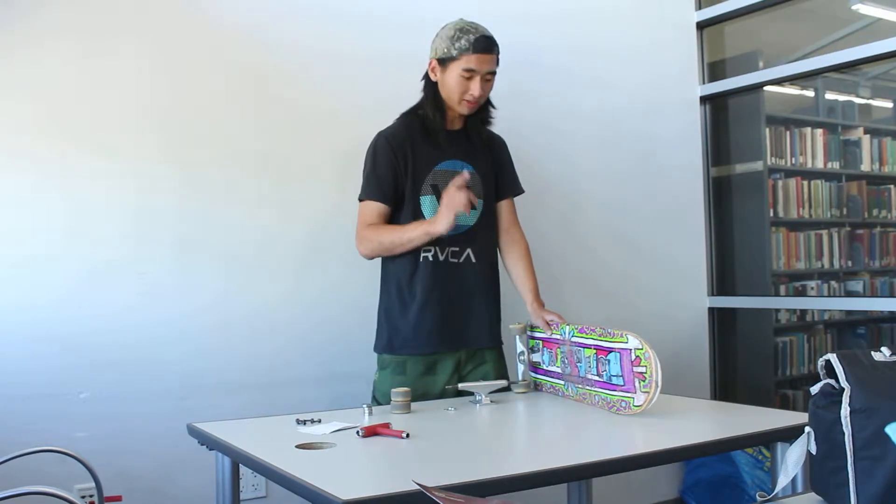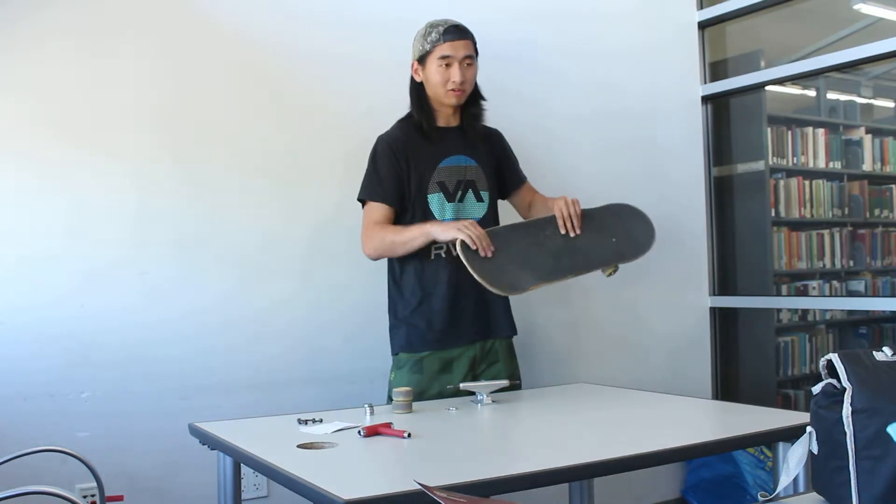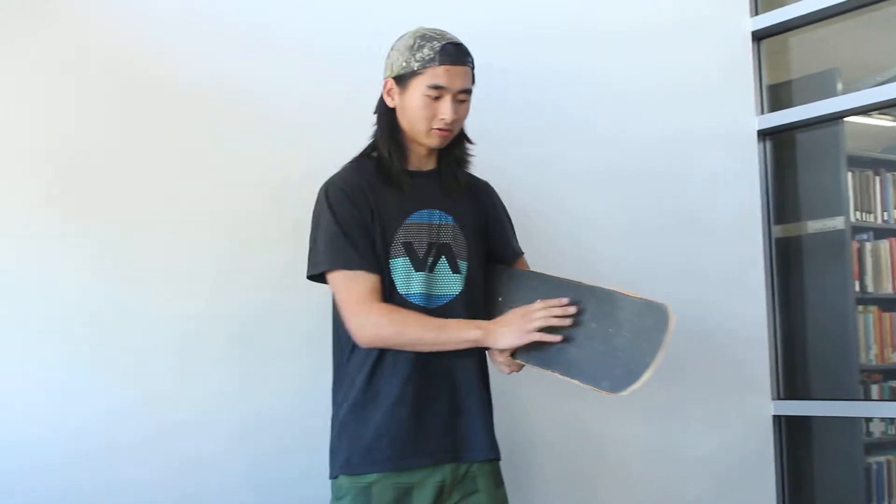First I'm going to show you what parts to buy. This is called a deck and it's the most important part of the board because you're going to be riding on it. The deck has grip tape on the top which is just sandpaper, and you can choose any texture you want — it just depends on your preference.